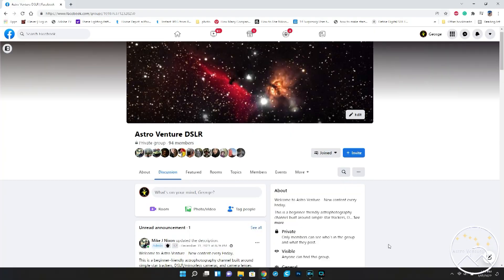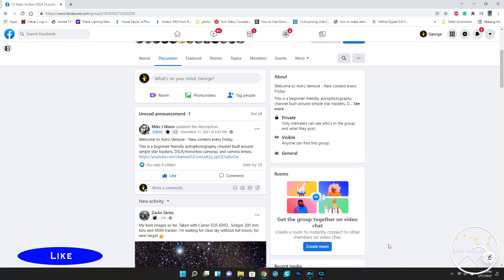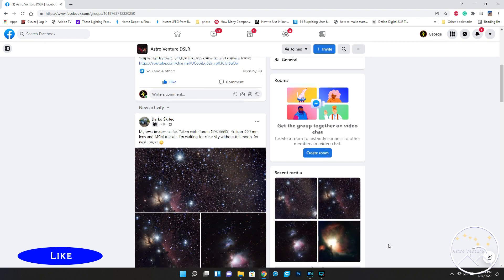If you like the content of what we're doing here at AstroVenture, I would appreciate it if you like, subscribe, ring the bell, and share this video. We'd love to see you over on our Facebook page, AstroVenture DSLR. Until next time, I wish you clear skies and uneventful nights.